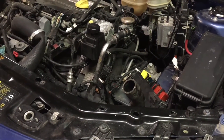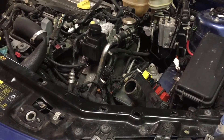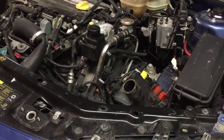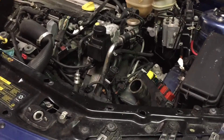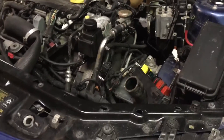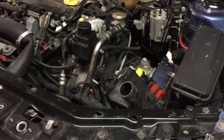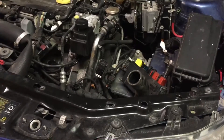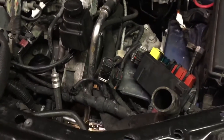2003 Saab 93 linear automatic with the Aisin AW55 transmission. No shifting in drive, reverse, manual mode — nothing. I did a little bit of research and found that it's probably solenoids.